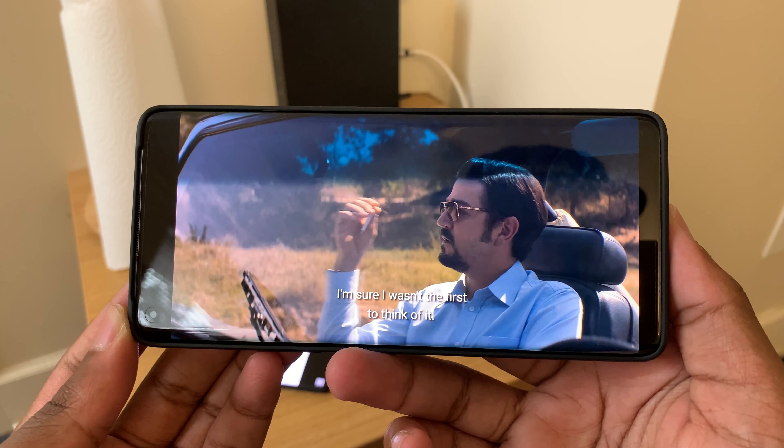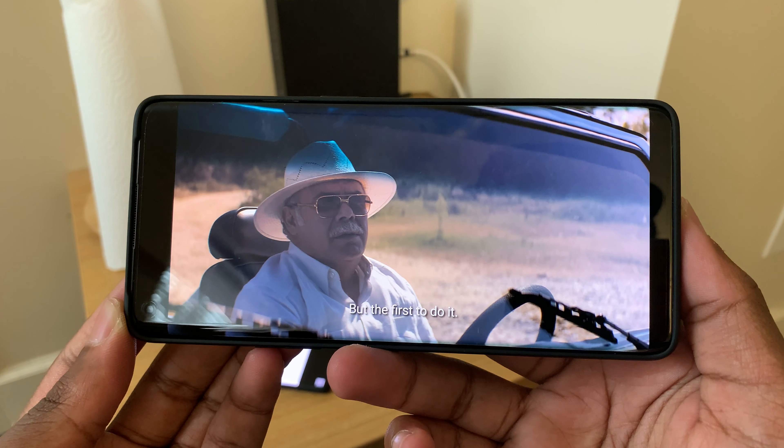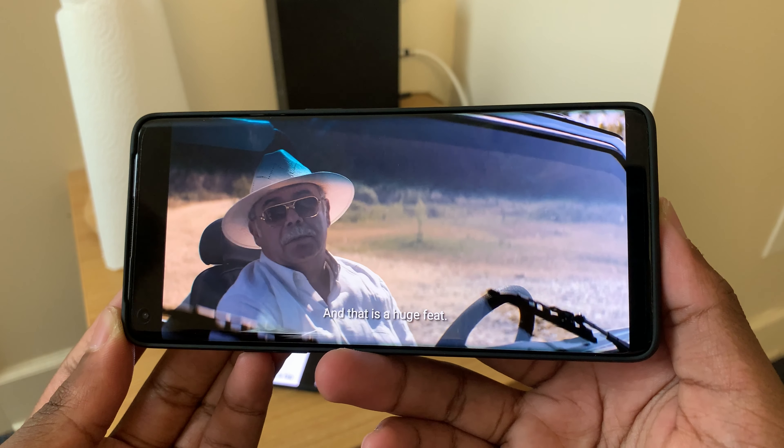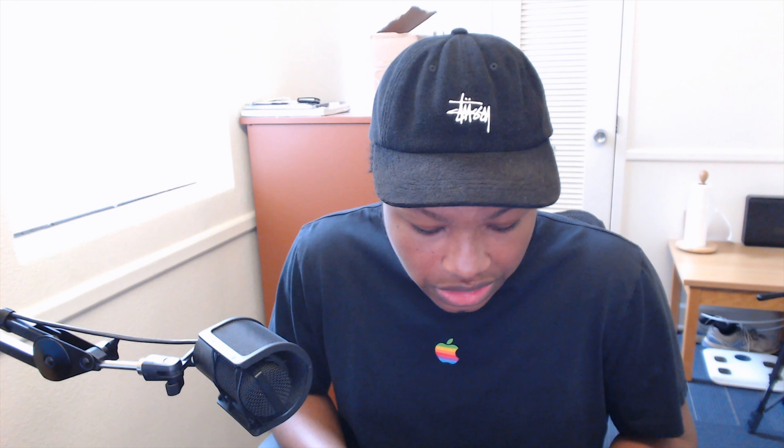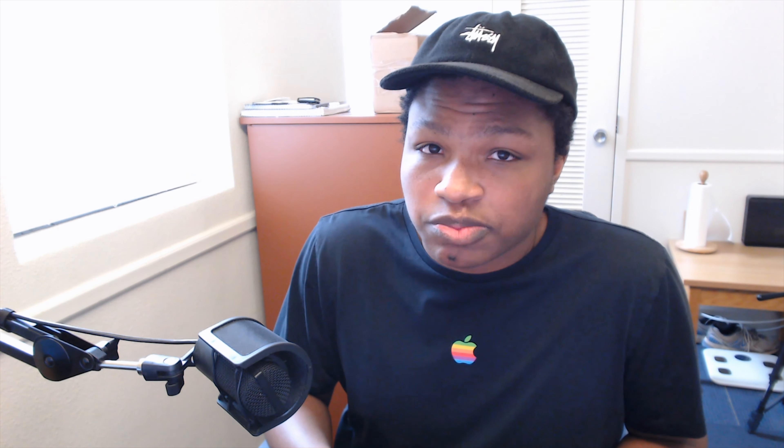Speaking on the display: Quad HD 1440p, and it has a really color-accurate display. This is one of the best-looking displays I've seen — comparing it to my OnePlus 8 and my iPhone XS Max, you can tell the difference. The colors just pop. It looks really nice and super crisp.